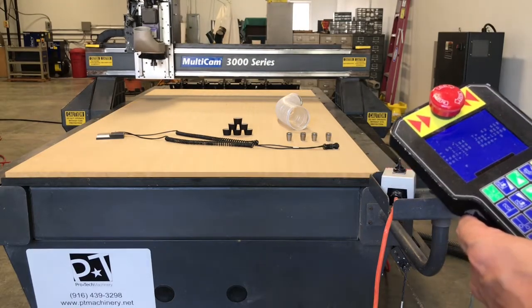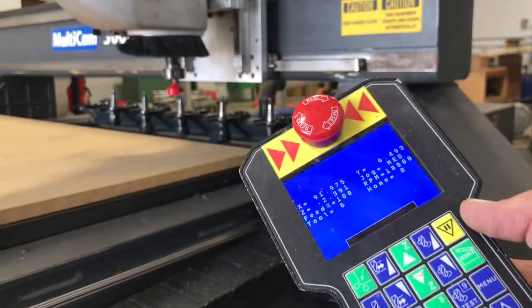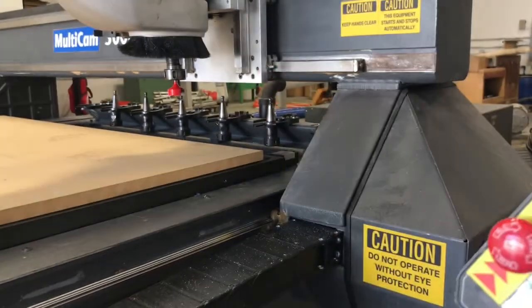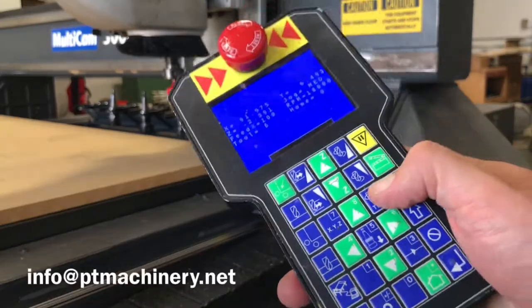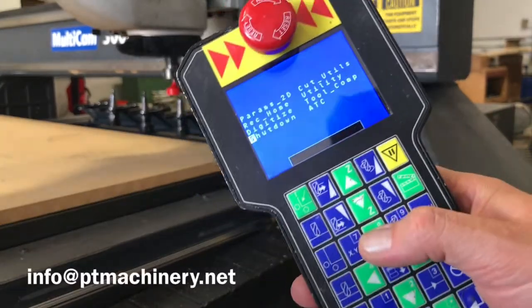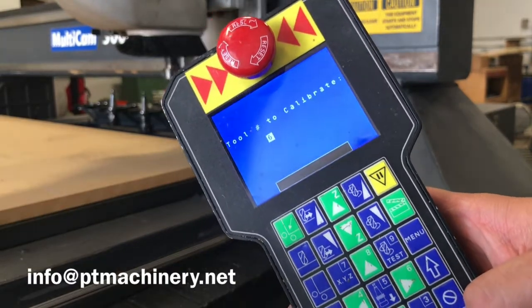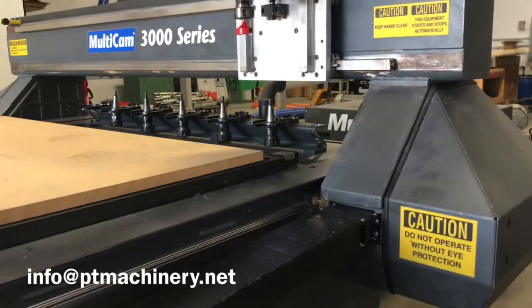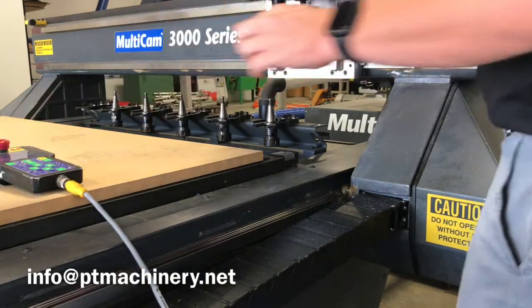Now we're going to show how easy it is to calibrate a new tool on this machine. This is the MultiCam 3000 series — I just put in a new tool, a one-and-a-quarter-inch spiral milling tool. I'm going to go to Menu, then ATC, then calibrate tool — the first option. It asks: do you want to calibrate tool 6? I say yes. It comes up in Z and moves back above the calibration block with tool 6. The only thing I need to do at this point is put on the grounding magnet.